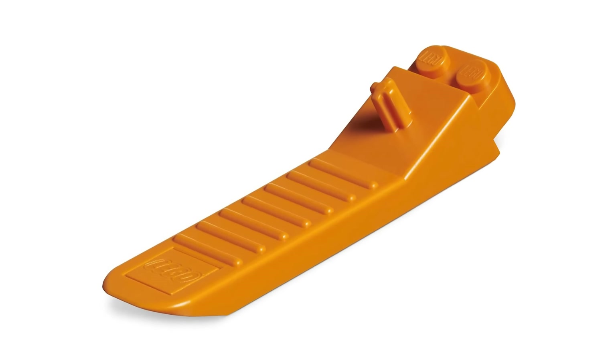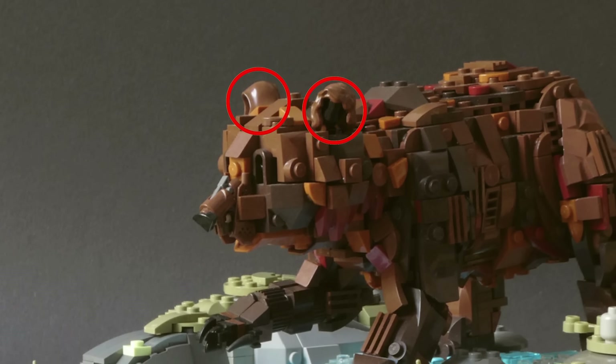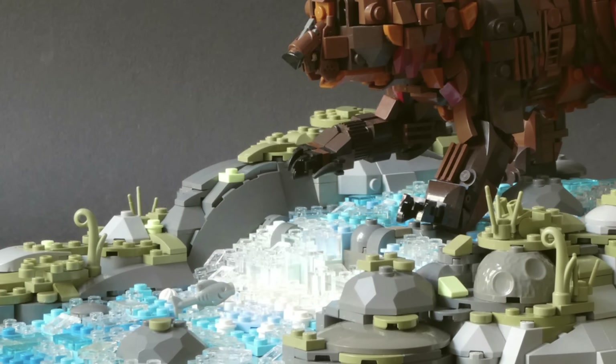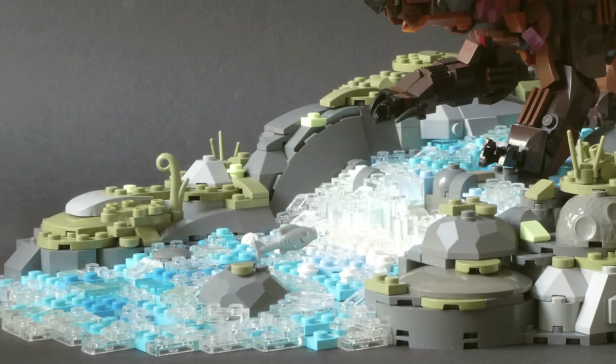Check out this absolutely brilliant build of a brown bear by Simon Hunsbickler. He used a minifigure hairpiece and a minifigure cloak hoodpiece for the bear's ears, which is super creative. Not to mention that creating a flowing river with LEGO certainly isn't easy, but this design absolutely nails it.